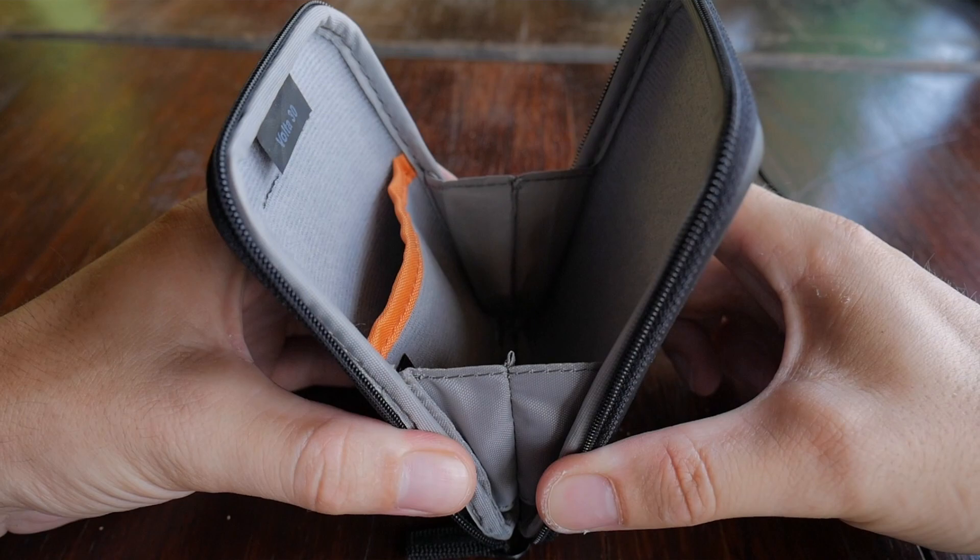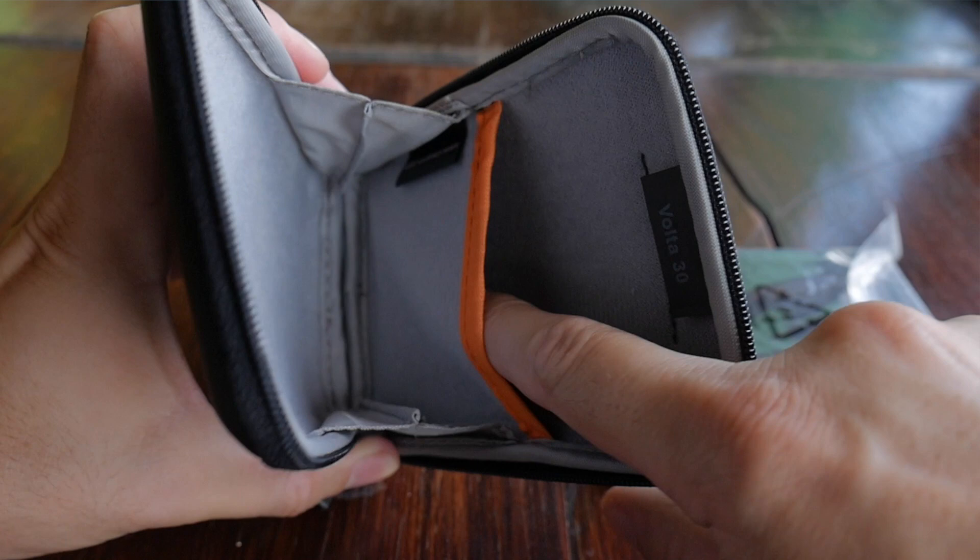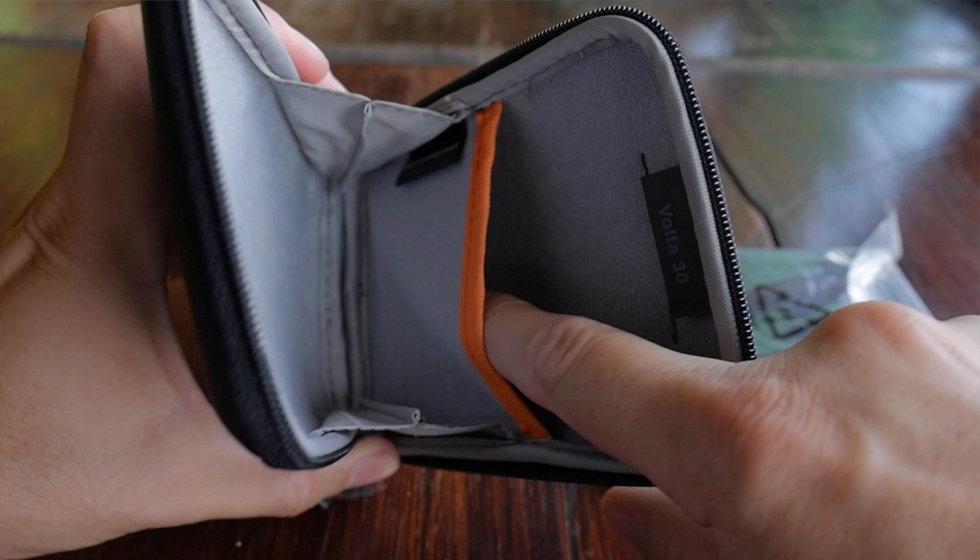It has just a basic zipper that wraps around, and when you open it up it has little wings on it to keep stuff from falling out. I've got a little 1 terabyte hard drive inside and the cord. Inside you can see it's nice and soft, and it also has a little pocket in the back that you can use to store some SD cards or maybe a cord.